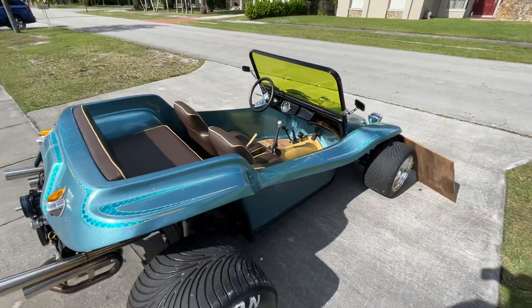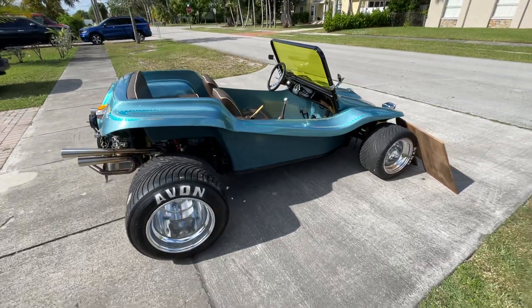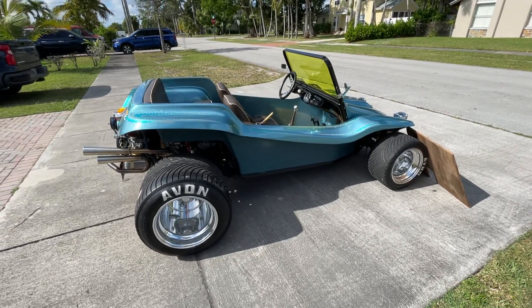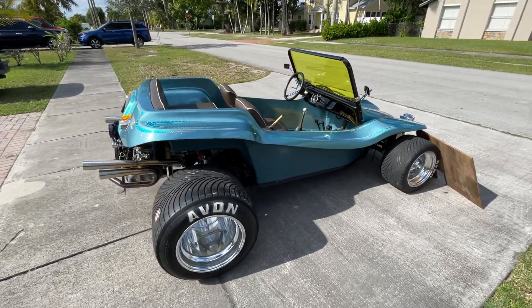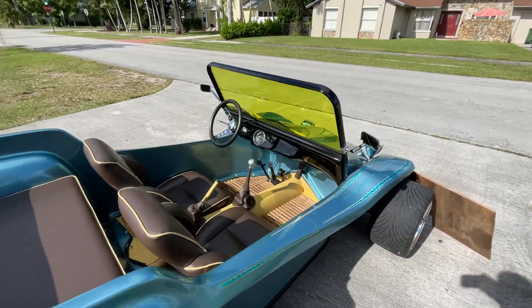I will ship it — I'll set up an eBay listing and you can buy it that way. It's pretty small and compact so it shouldn't cost much to ship. Let me know if you're interested.